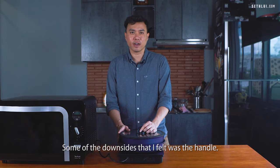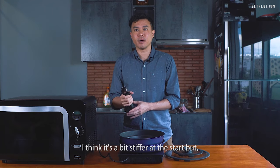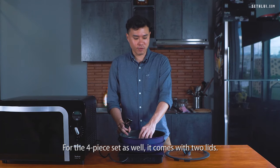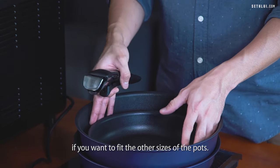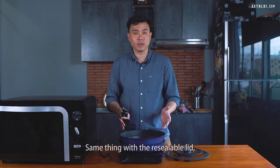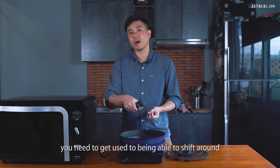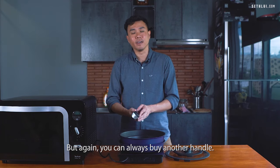Some downsides I felt: the handle is a bit stiff at the start, but you get used to it once you go through the motions of putting it in and out. The four-piece set also comes with only two lids, so you'd need to buy more lids if you want to fit the other sizes. Same thing with the resealable lid — there's only one size. When cooking multiple things, you need to get used to shifting the handle between different pans and pots, but you can always buy another handle.